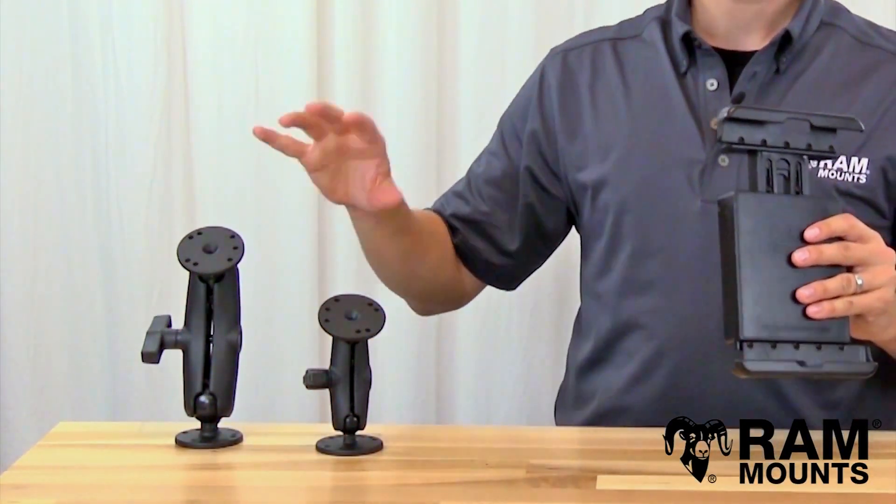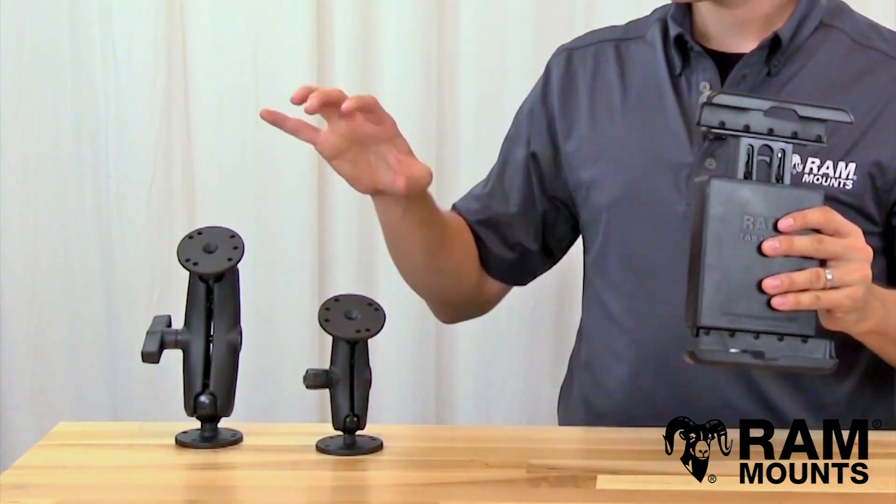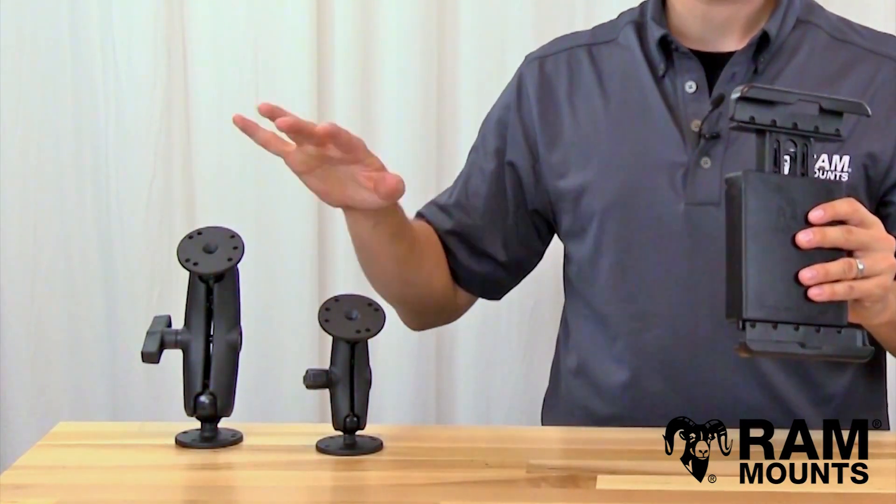There are hundreds of different components so you can interchange and go to any type of surface, whether it's a suction cup, rail, or any type of mounting surface. There are also locking accessories available for both sizes as well.